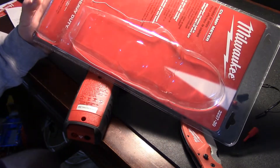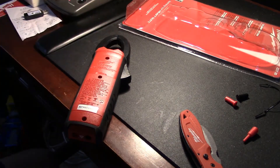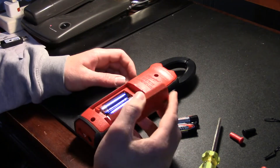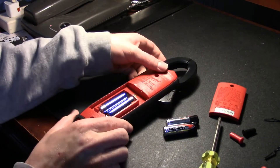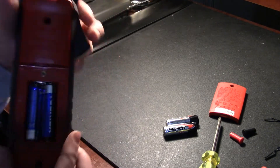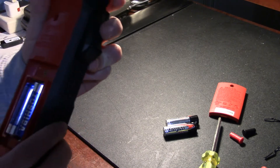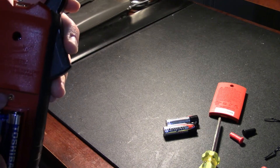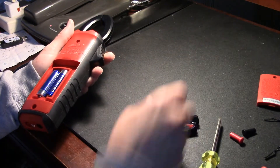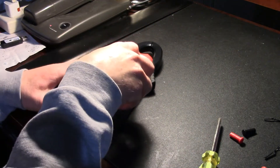Unfortunately, no batteries included, so I guess that's going to have to be a Phillips and grab some double-A's. I'll be right back. Oh! Ha ha! Look at that! Two batteries in there, and look at that there — it has a little brass insert for not stripping out the plastic and having your battery cover fall out on you. That's good, actually. Batteries not required.